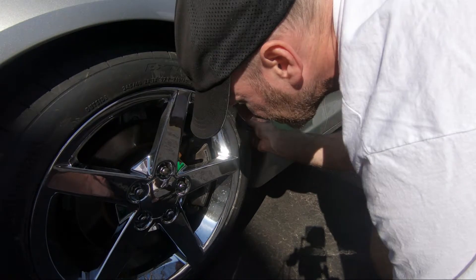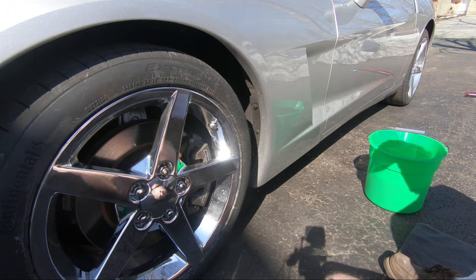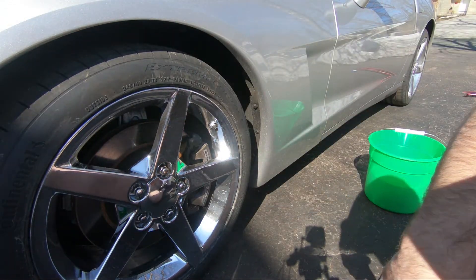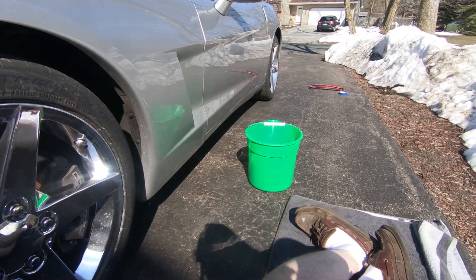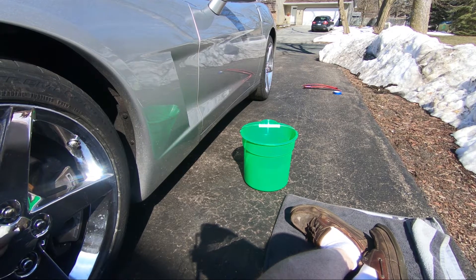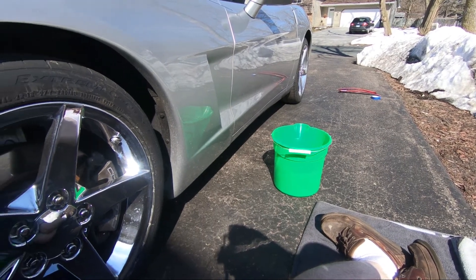I'm going to get ready to do the front splash cards. I have them — you can see them by the back of the car. I have them sitting out in the sun to warm everything up and get the glue nice and sticky. I'm going to clean both sides.